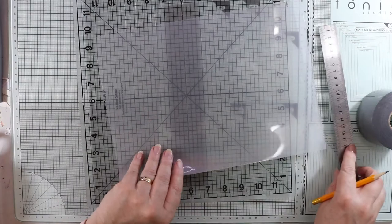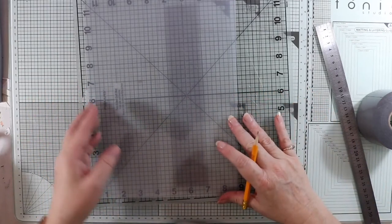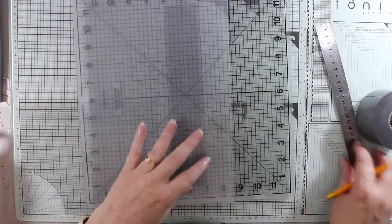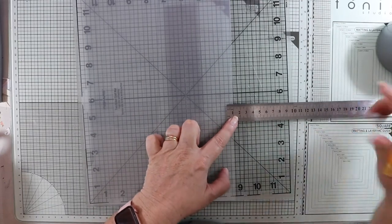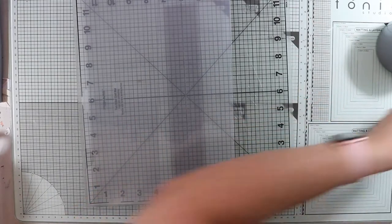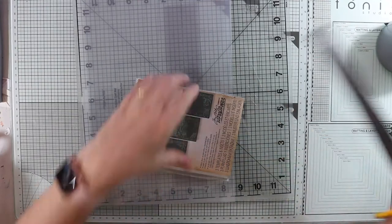I'm going to create some score lines on this — really easy to score. At the guillotine — I've got a Boston guillotine — I'm just going to mark out one centimeter there. The height of these is roughly 16 centimeters.